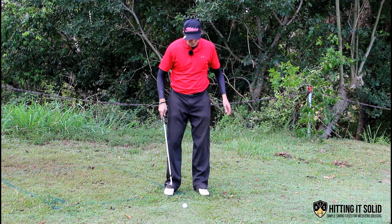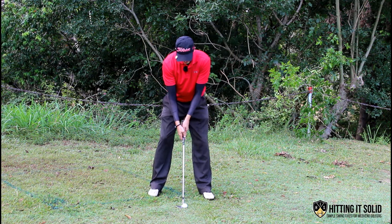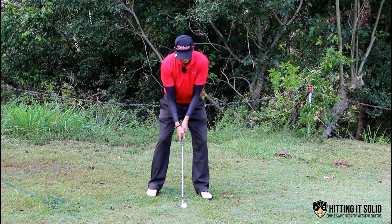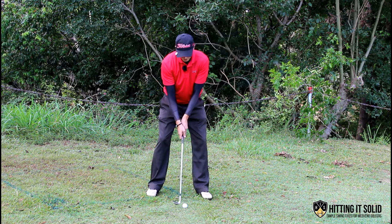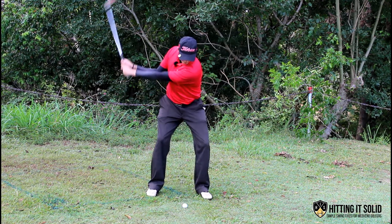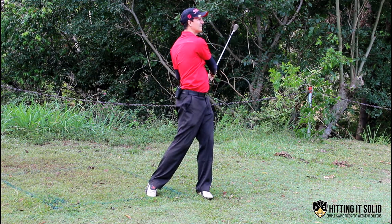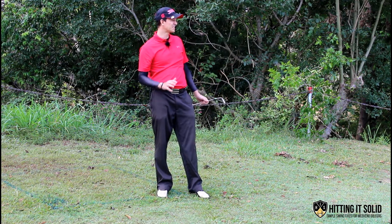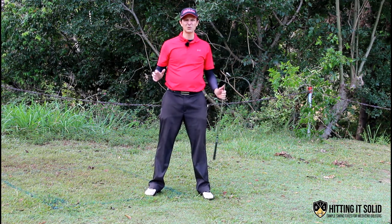I'll demonstrate one here. Nice wide stance, face open, aiming a little bit left of where we want it to go, keeping everything nice and level with the shoulders. Got that one nice and high — a little bit more to the right than I would have liked, ended up about 10 feet or so to the right of the flag, but we got it over the bunker no trouble at all.